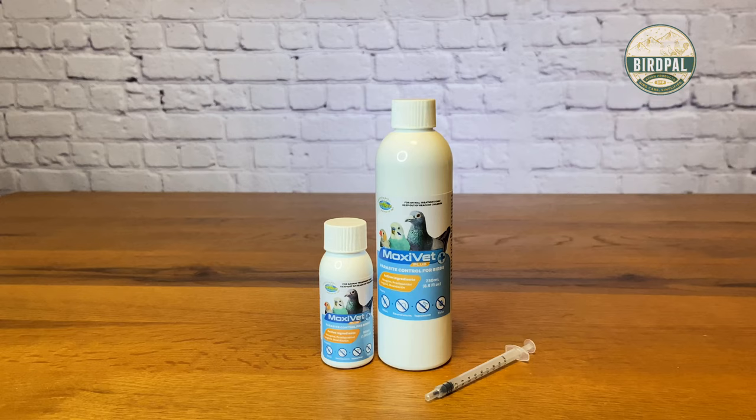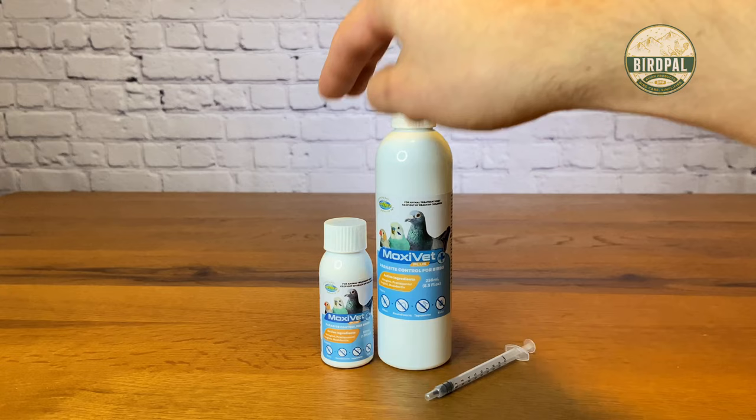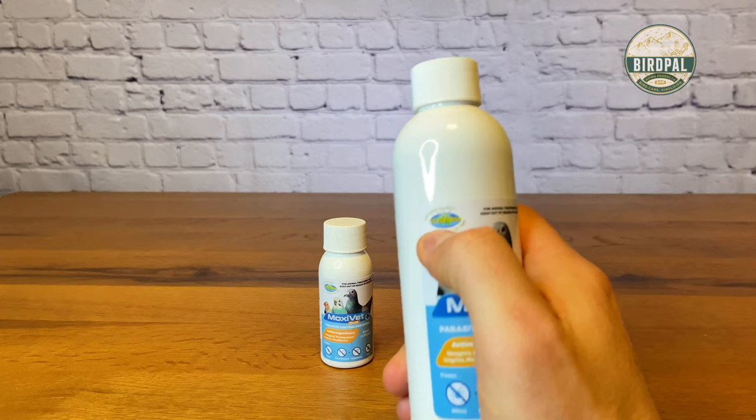Hello everybody, this is Andrew from Bird Pal Products and I'm actually very excited today to be able to show you a brand new product that just hit the market here recently. The name of the product is called Moxivet Plus.